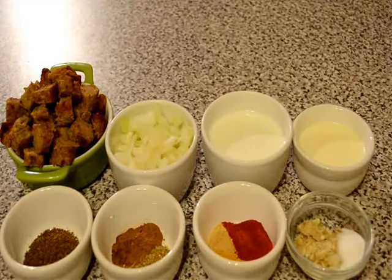Hello friends, welcome to my kitchen. Today I am going to show you how to make chic kebab curry. It's a very spicy Indian curry recipe and for this recipe we need some chic kebab.